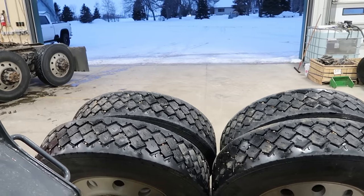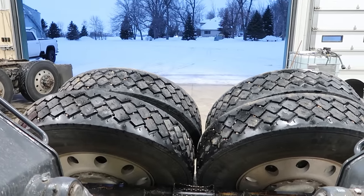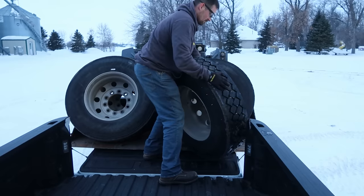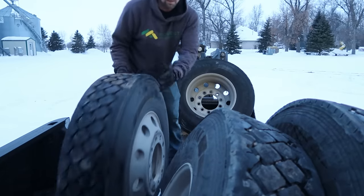Onyx came in to take the Ranger out and do some deer scouting anyway. He's done with school now, so I may as well load these up. It gets dark so early here in the wintertime. Let's see if we can get those steer tires off now and be done with this.